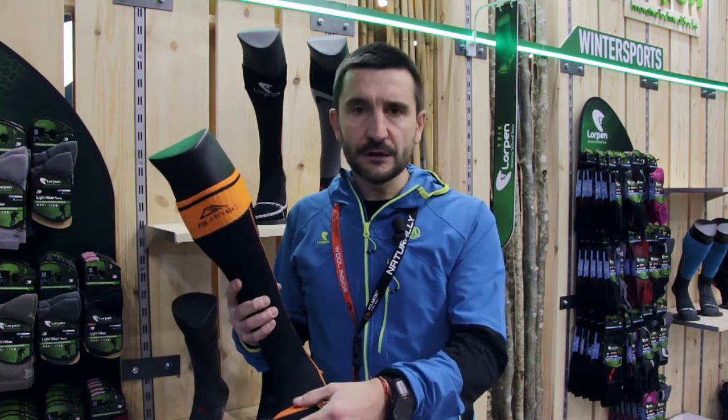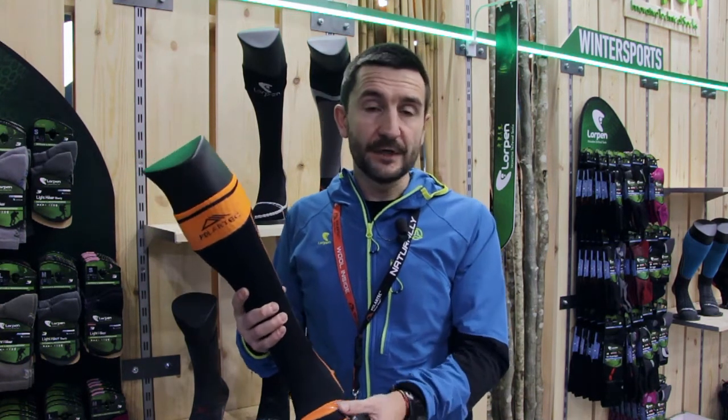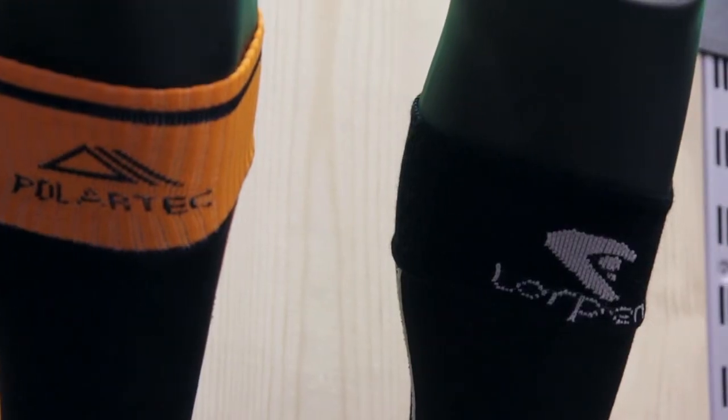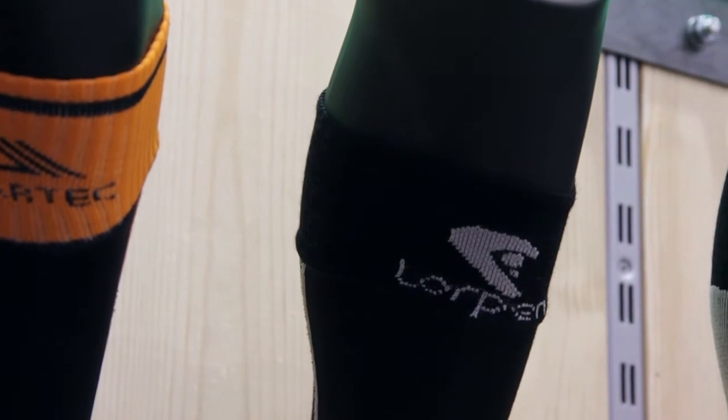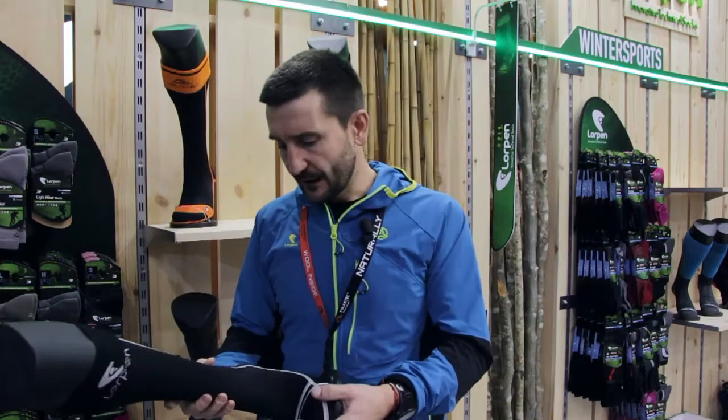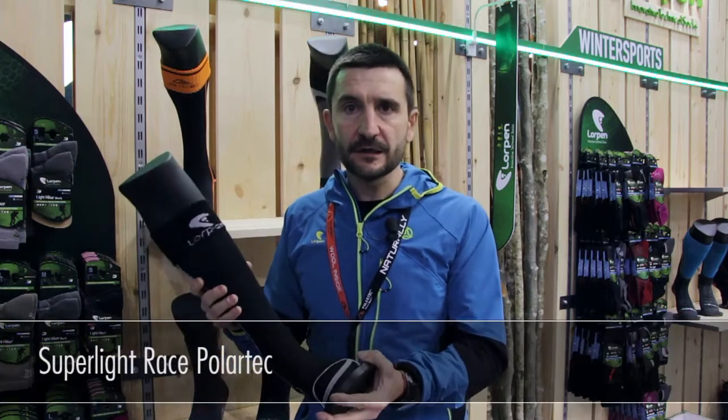It's really a substitution in the range for the previous mountaineering sock that we had, but it has a clear improvement in quality and insulation. The second sock we're presenting is a super light ski race sock.